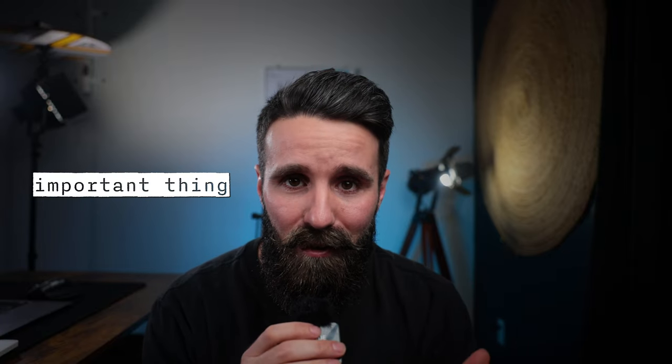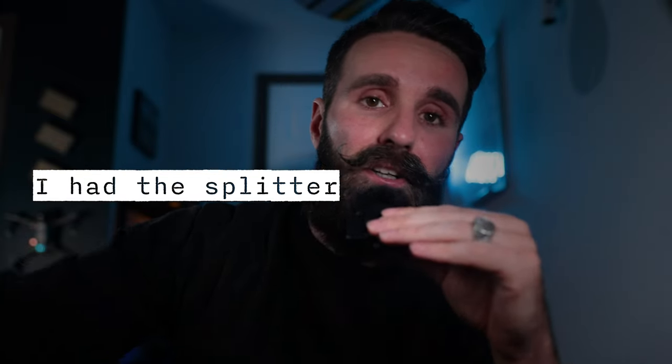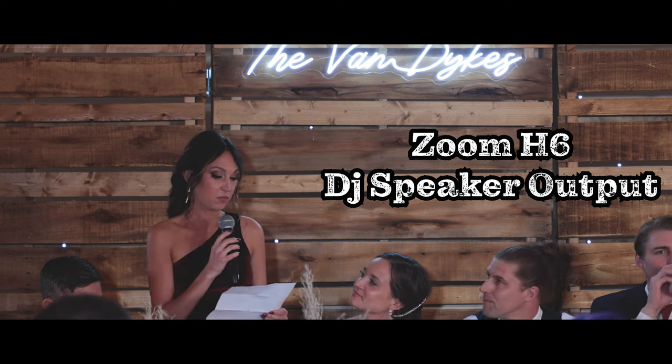Audio is literally the least important thing when it comes to a wedding video — just check this clip out. [demo clip plays] Okay, so obviously that was just crap. That first clip was the direct output from the speaker into the Zoom H6. In the room it sounded good, but that feed sounded like absolute dog poop. Thank God I had the splitter. Audio is probably one of the most, if not the second most, important things when it comes to capturing someone's wedding film.